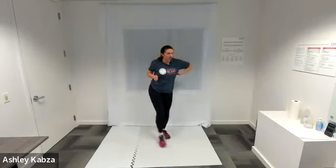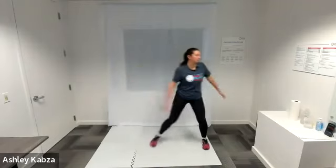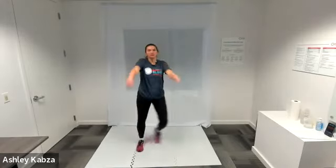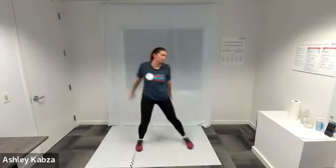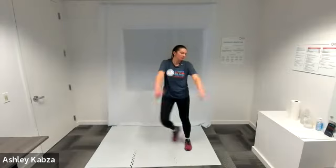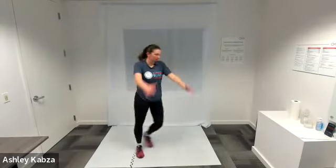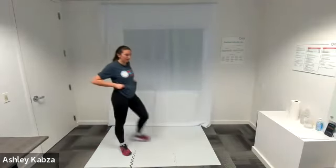We are on to the second exercise — side step arm swing — in three, two, one, go ahead. Nice work, keep that tension on your arm. And active recovery — I am going to jog in place.